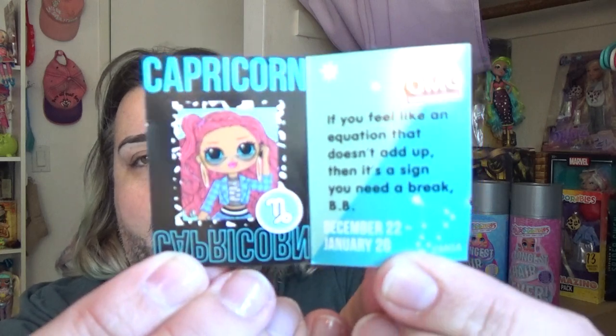And then it says Capricorn and gives the dates there — Capricorn is from December 22nd to January 20th. Are there any Capricorns watching right now? Let me know in the comments if you're a Capricorn.